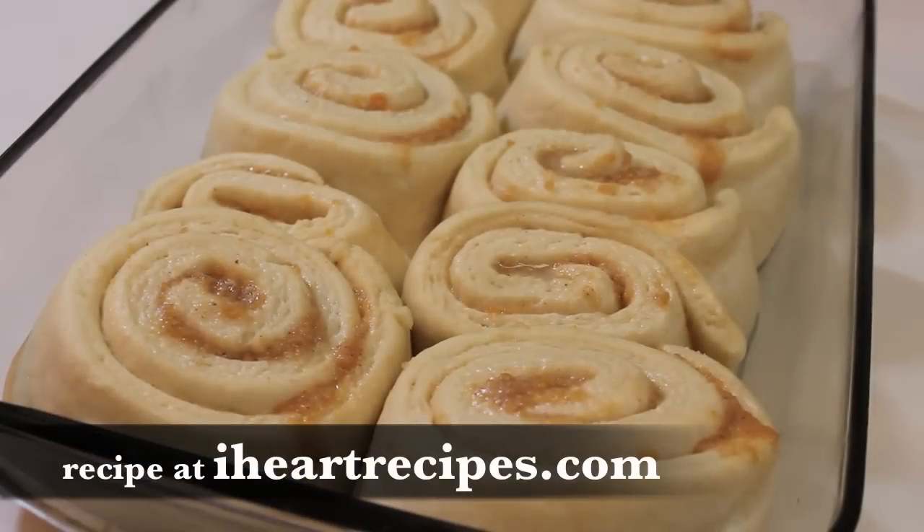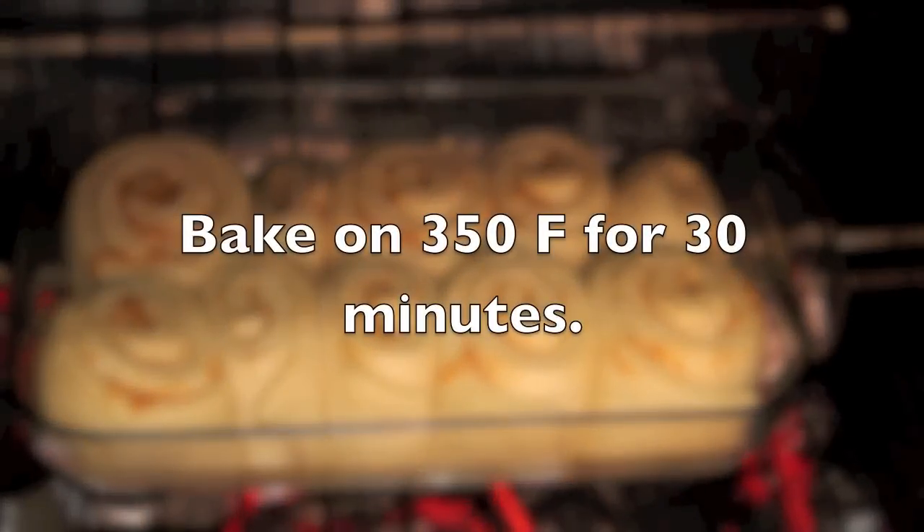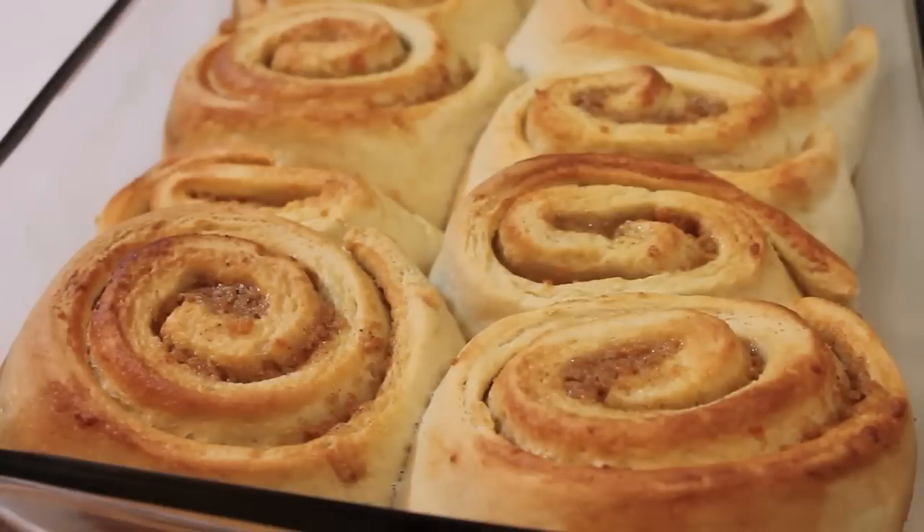If you want a free copy of this recipe, visit my blog iheartrecipes.com — you can print it out from there. Now we're going to bake these at 350 degrees Fahrenheit for 30 minutes. After those 30 minutes are up, this is what your cinnamon rolls will look like.